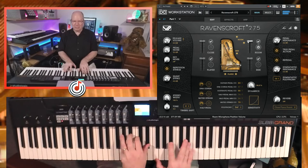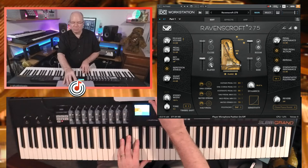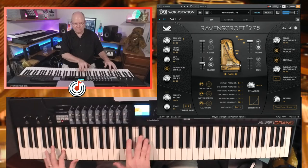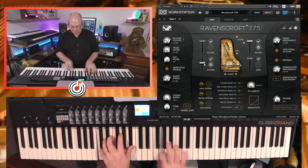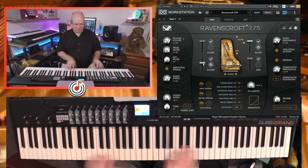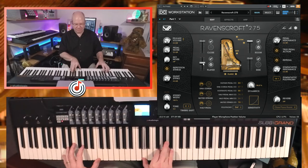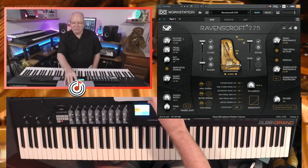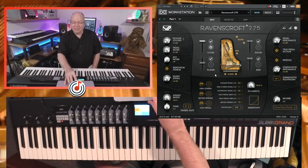So I'm going to go ahead and turn the player mic back on and blend those two together. It's been a little bit since I've played the Ravenscroft, so it's kind of nice to come back to it. Let's turn the close mics on, because it seems like I was really in love with those close mics.